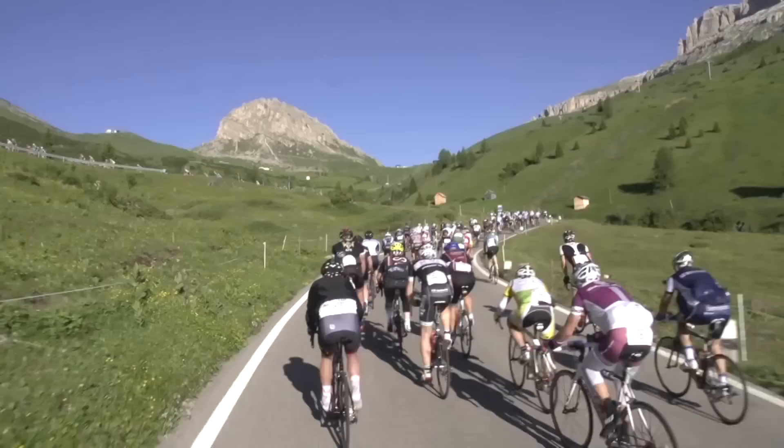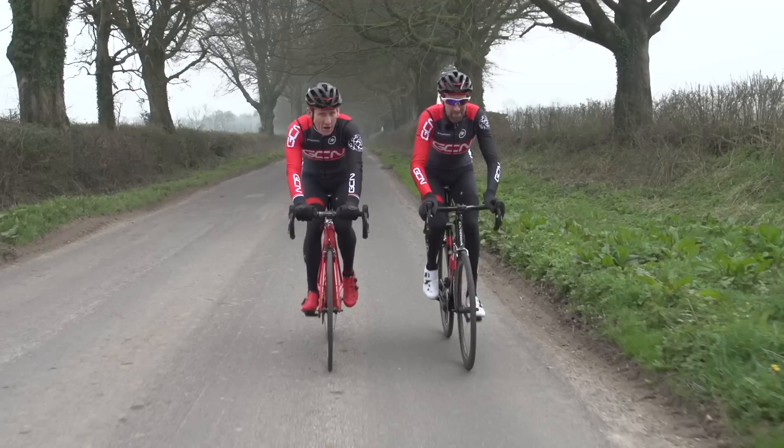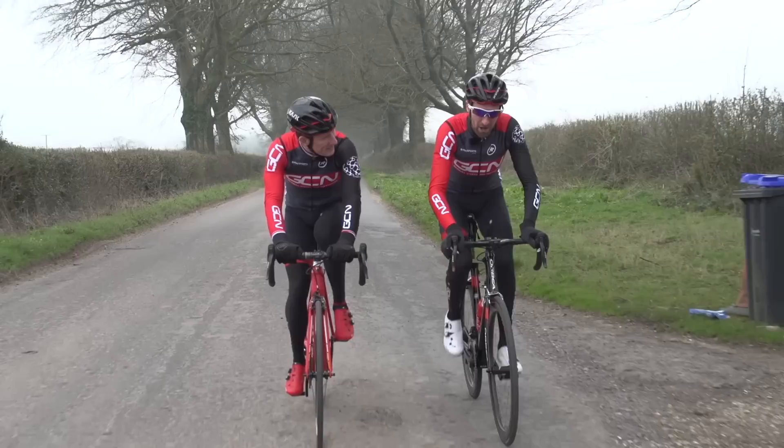If you're doing a Sportif or a Gran Fondo for the very first time, there's going to be lots of things that are new to you. We're heading out to the Maratona del Dolomites in Alta Badia in Italy in July and no doubt there'll be a lot of new riders there. So coming up now are a few tips and tricks which should help both you and possibly those around you as well.